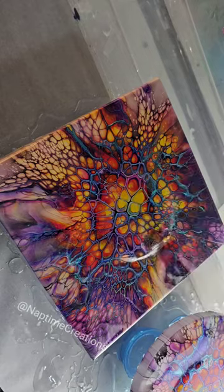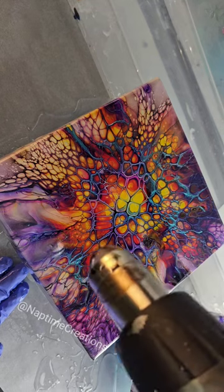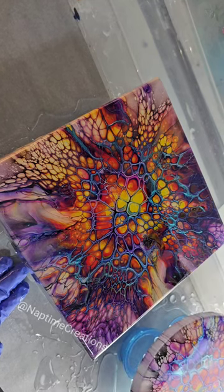Let that glitter layer cure. Added about four ounces of clear, just smoothing it out with my gloved hand, making sure the top and sides have full coverage. Hitting it with my heat gun to pop bubbles.